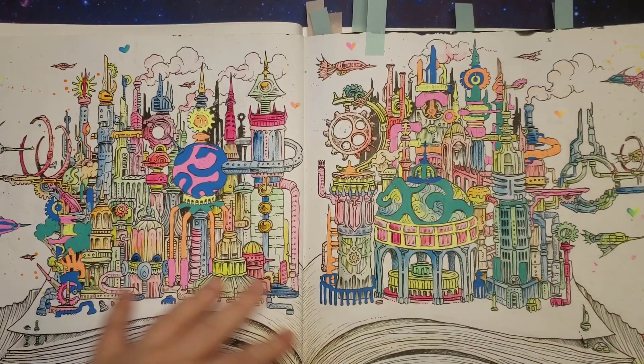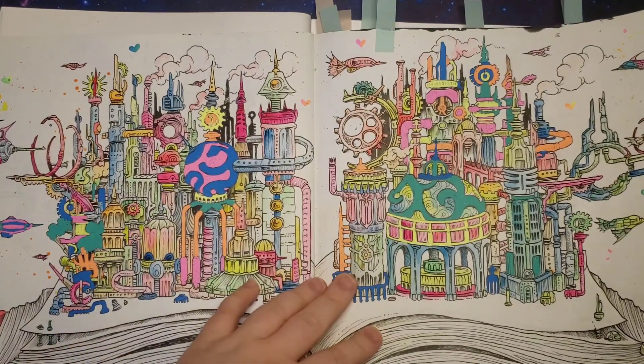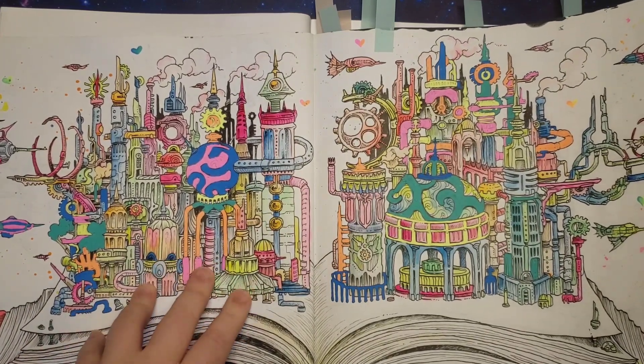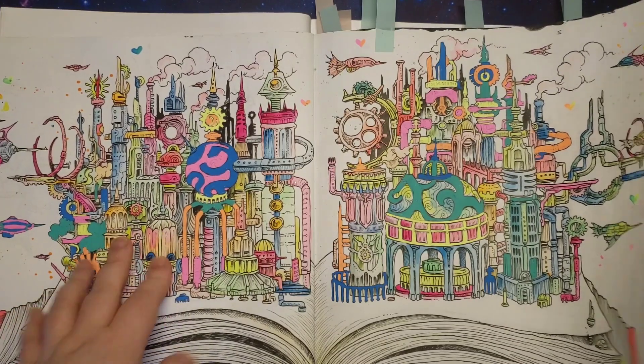Then most of my lead pages are in here. This one was just a hot mess — I decided to use all my neon stuff, like my moonlight jelly rolls and then the neon watercolours.